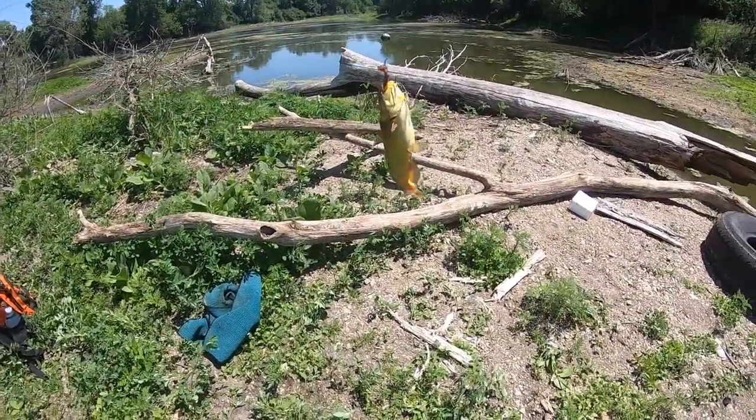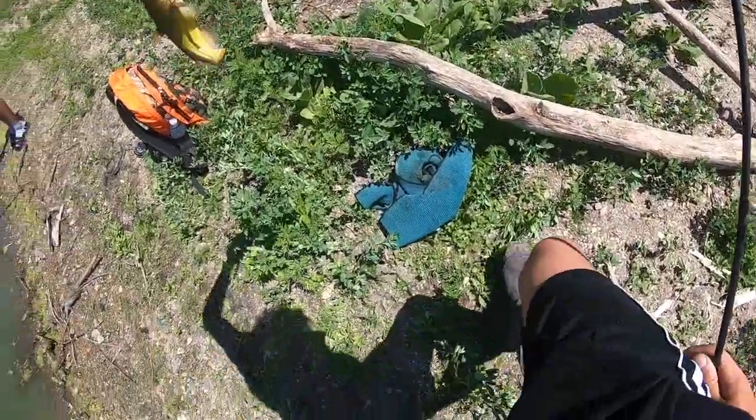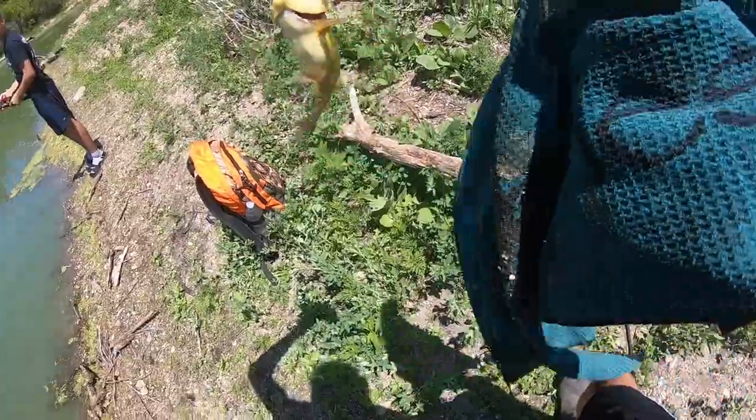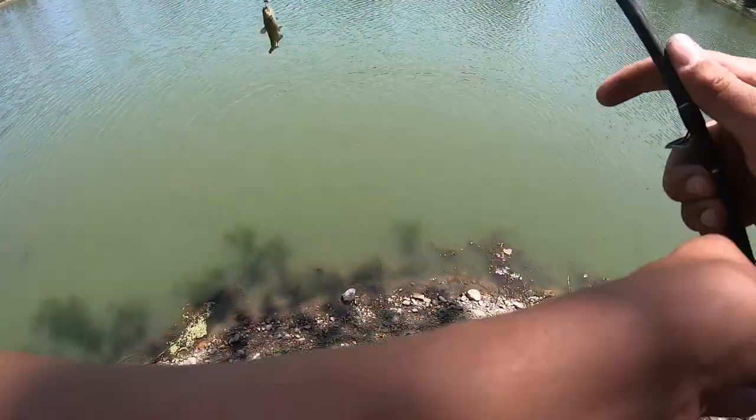Tons of bullheads out here guys — little bullhead catfish action. Hooked up here guys. Oh my gosh, that is a micro fish if I've ever seen one guys. Another little bullhead here — that is our eighth one of the day.